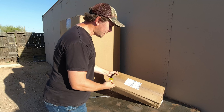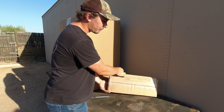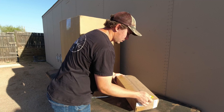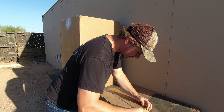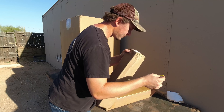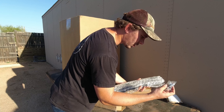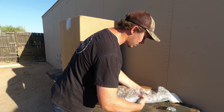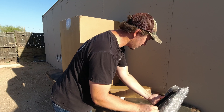Right here are the adapter brackets for the seats — these attach the seats to the OEM sliders. These nuts and bolts hold the seats onto the brackets, and there is the bracket.